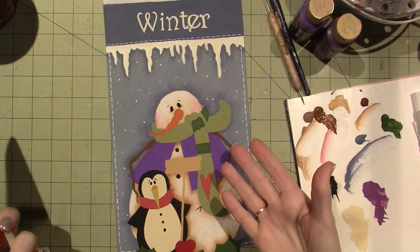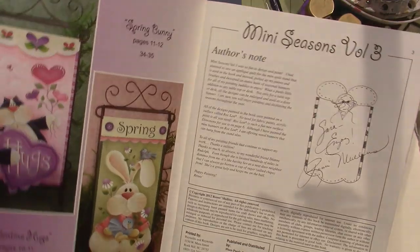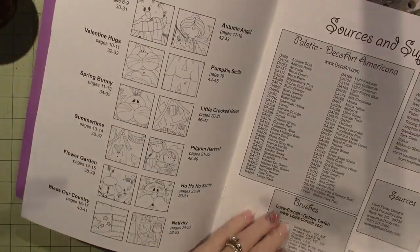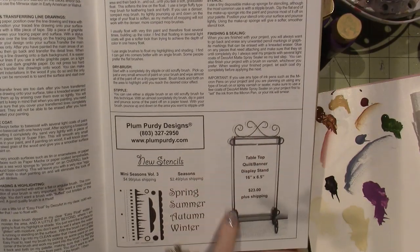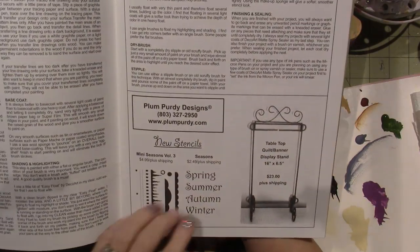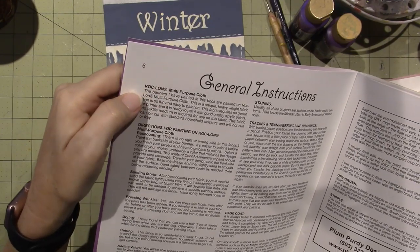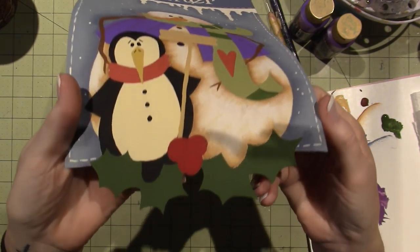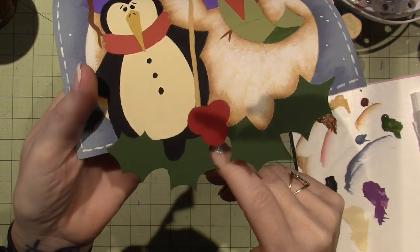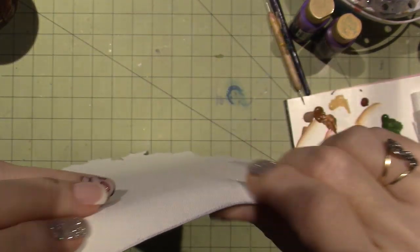I've had these in my stash forever. This one is really focused on these little banners, and you can cut them out of wood, but I happen to buy the tabletop quilt bin or display stand, so I have this little metal stand. It's made out of rock lawn multi-purpose cloth, and it's cuttable, so after I trace the pattern on, you cut around the little bottom. It kind of feels like a canvas almost.